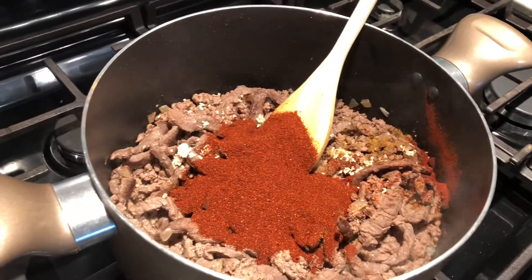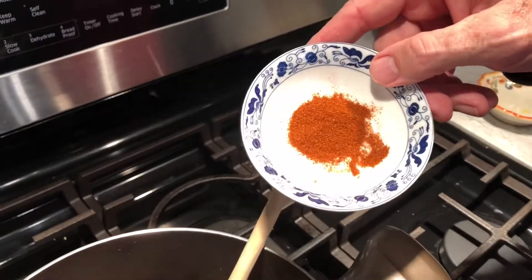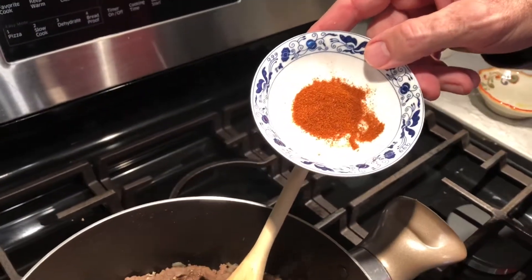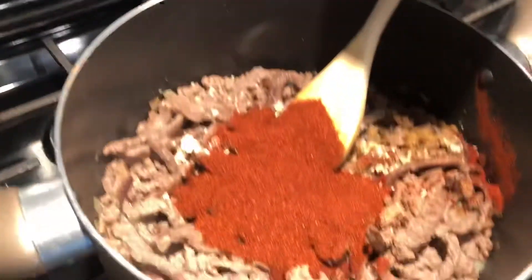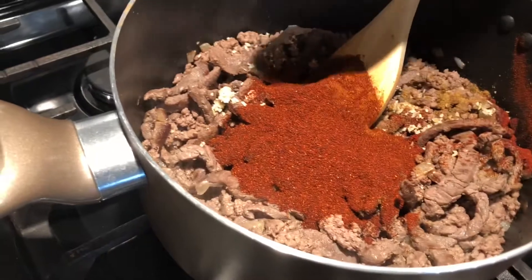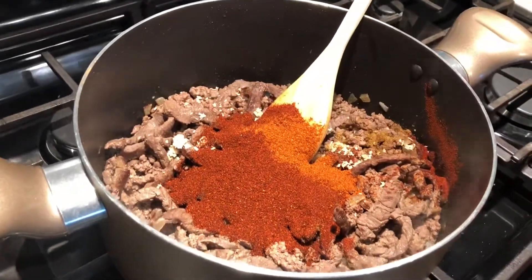Last but not least of the spices, the cayenne pepper — and this is what gives you one alarm, two alarm, or three alarm chili. The Wick Fowler packet comes with two teaspoons. I'm going to use one, maybe even a little bit less, and if we need more we can add it.